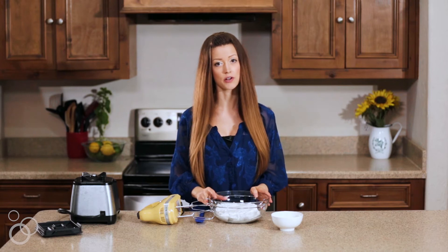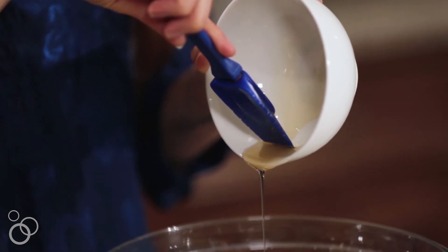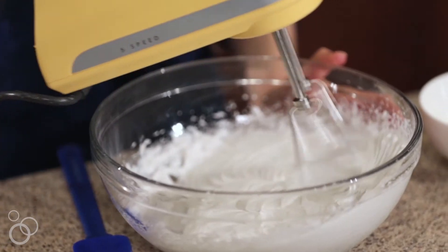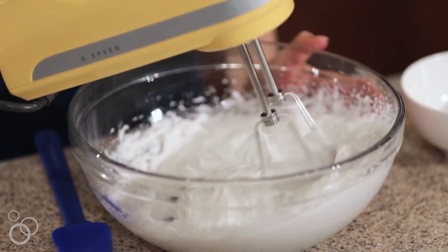While the blue layer is chilling, we make the white layer, which is just a can of chilled coconut cream and a little bit of agave or honey — whatever fits your diet. Take an electric hand mixer and blend it up until smooth and creamy.